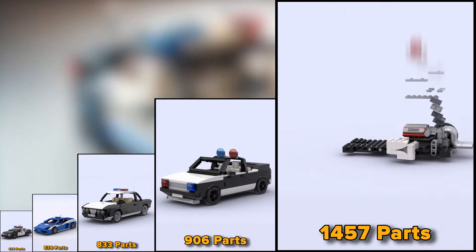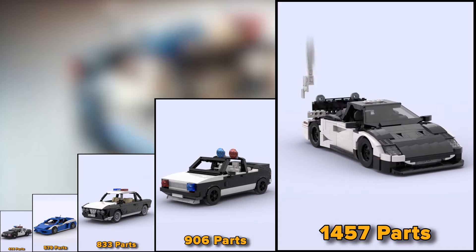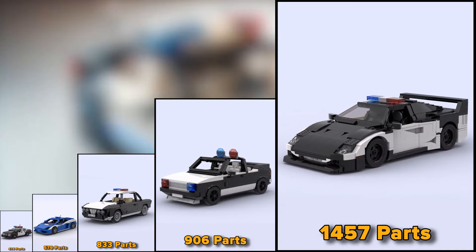Oh my god, this is the biggest LEGO police car I've ever seen. It consists of as many as 1457 parts. And this is cool.